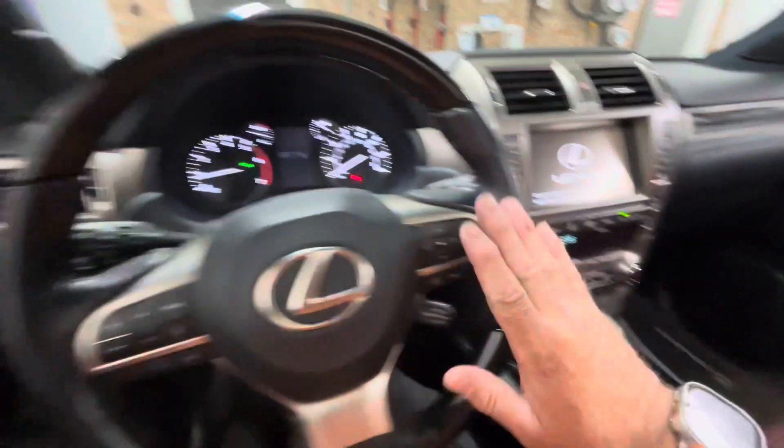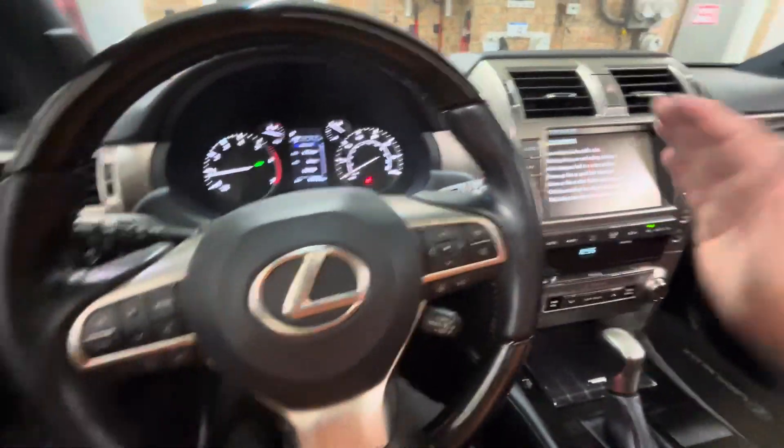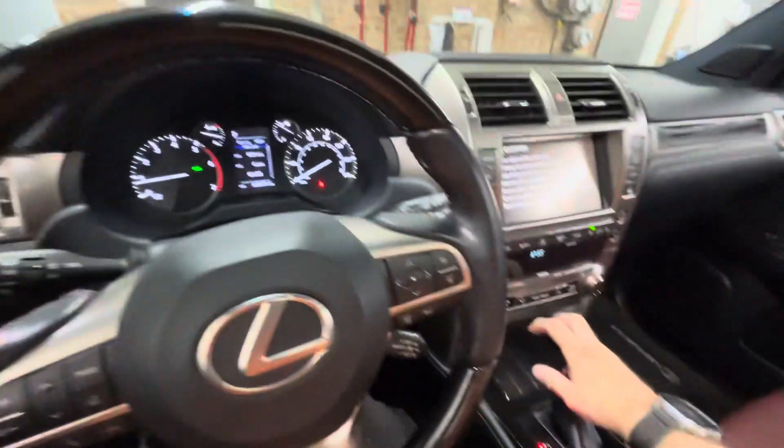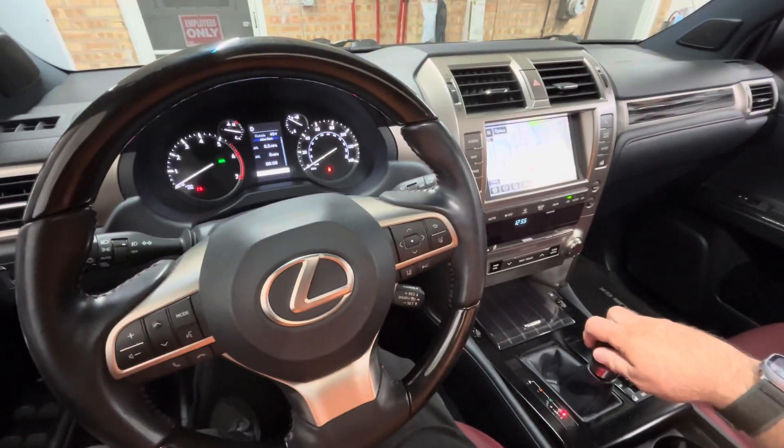Now, if we don't enter our PIN code using the buttons that we programmed for the customer — which could be anywhere here or on the steering wheel — if for any reason the vehicle is shifted out of park and into any other gear, we will stall the engine.